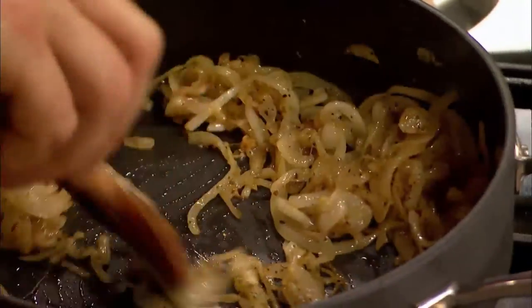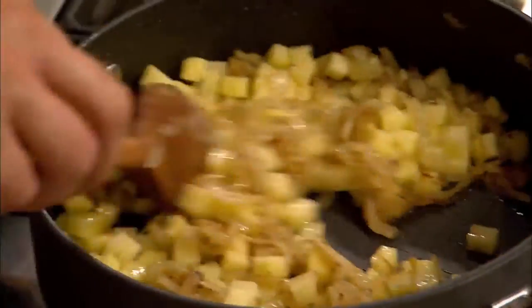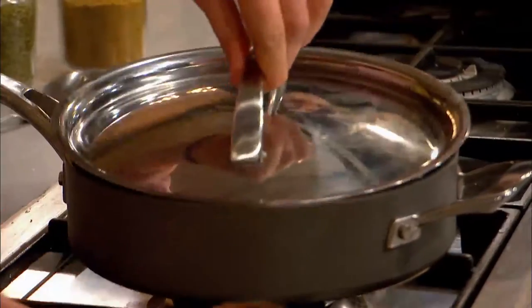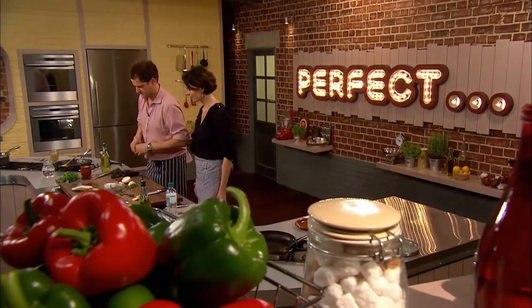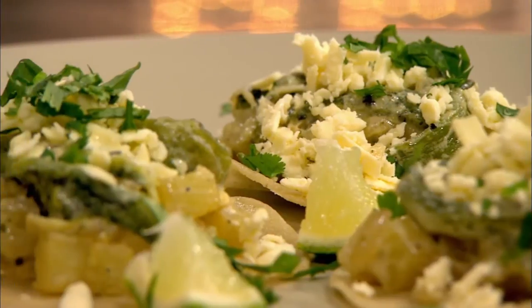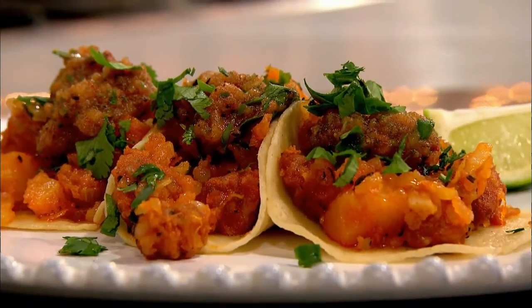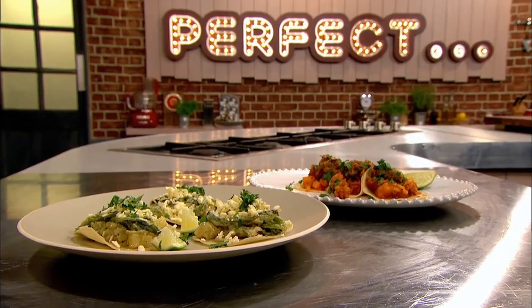Valentine adds diced raw potato to the mixture along with water to help the potato cook. The potatoes are in, lid on, and I'm going to cook them until they're just tender for about ten minutes — not bitey, just tender. Valentine is banking on his authentic poblano peppers winning over the judges, but Tomasina is convinced her chorizo and potato combo is a sure-fire hit. Which classic taco will be perfect?